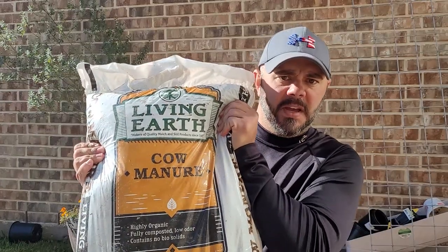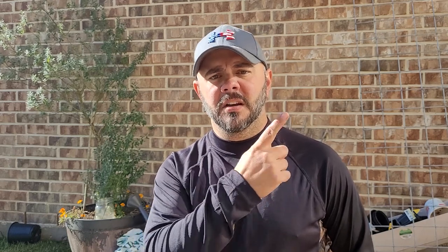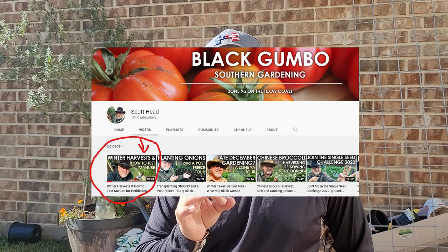I wanted to try cow manure — I heard it's really good. So I went and bought a whole bunch of bags. The day I was getting ready to lay down the cow manure in those beds, I saw a video on another channel that I watch — Scott Head on Black Gumbo Southern Gardening. I follow him quite a bit. When I saw the title of his video, I was like, I need to watch this one. I'm going to put a screenshot of his video up here so you can go over and watch it.